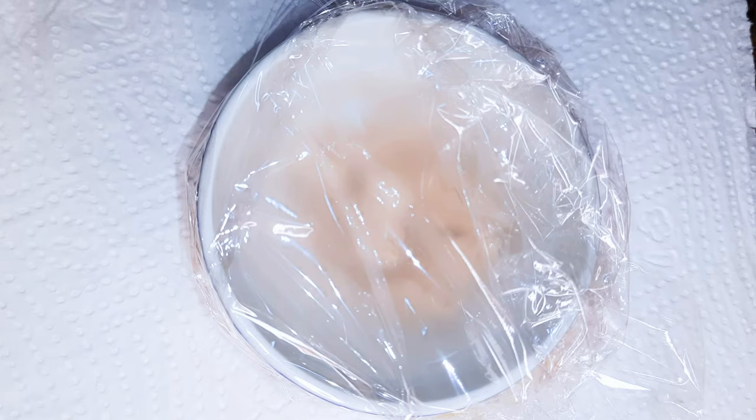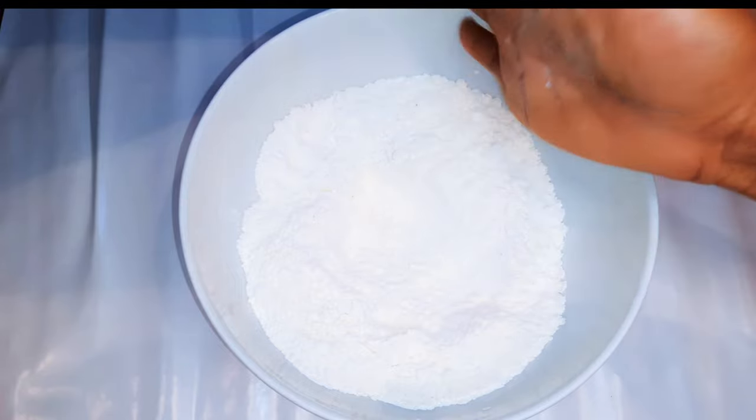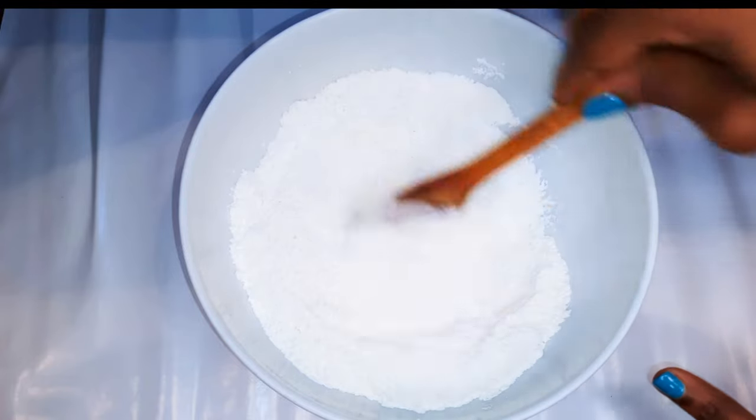I'll leave this alone till it rises — this will take about 10 to 15 minutes. I've got my all-purpose flour over here, this is 300 grams. I'll come in with a pinch of salt and give it a good stir to distribute it evenly.